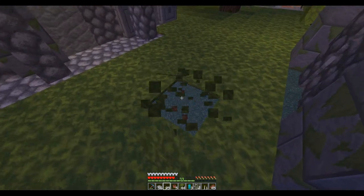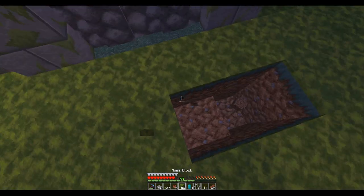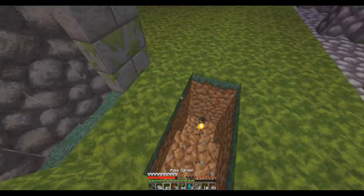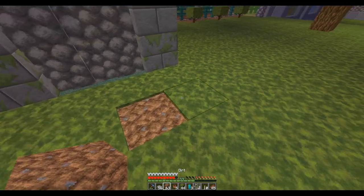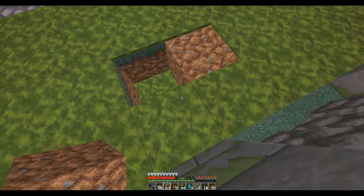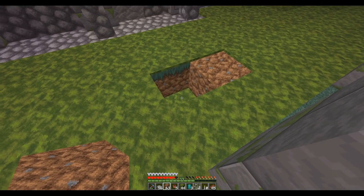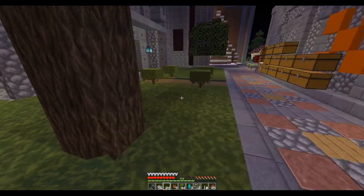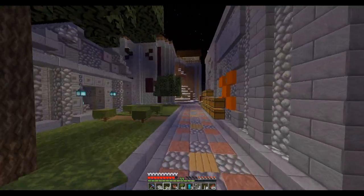So if you put your torch way down there and then double-stack the carpet on top, the little smoke particles won't come through. If you go here... can you? I know through normal carpet you can see the smoke particles, but I don't see them. Interesting. Without light it up. I was trying to do strategic lighting through here.